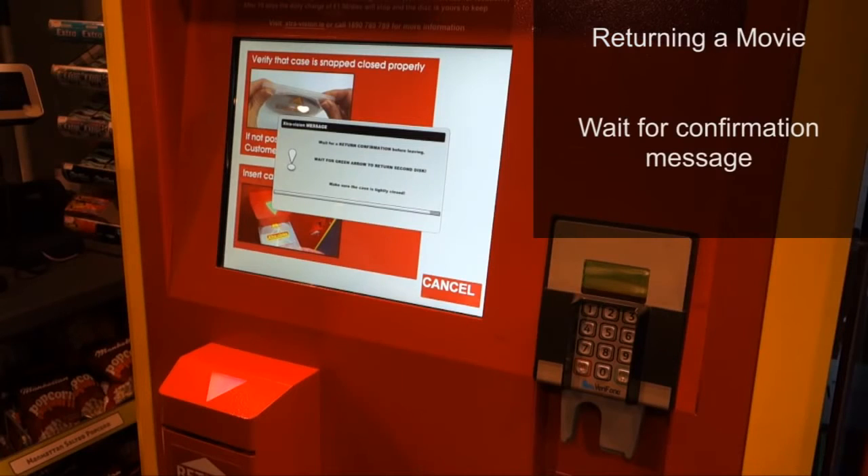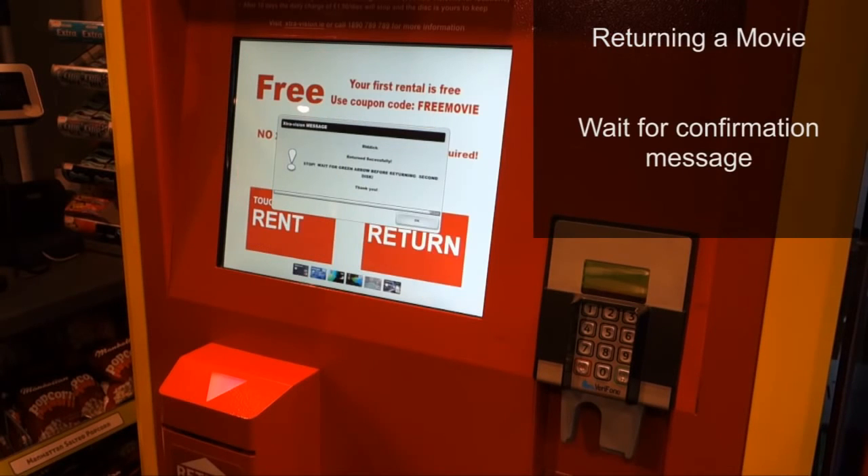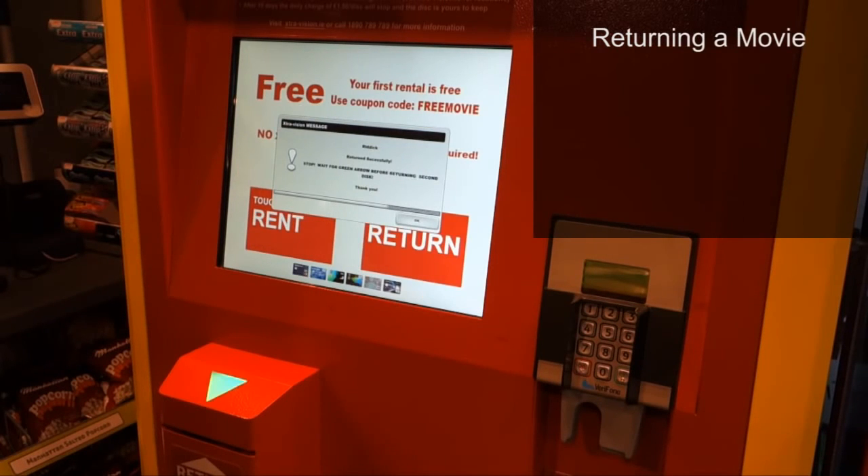A message will appear confirming that your disc has been returned. If you've registered, you will also receive a return receipt via email. Thank you.